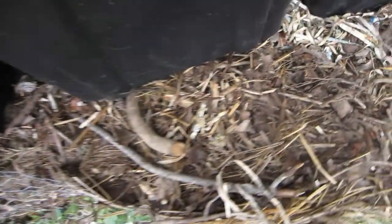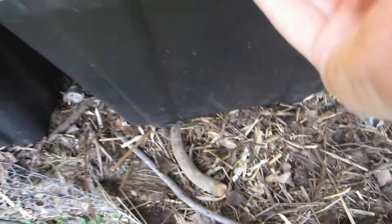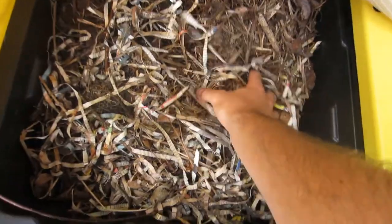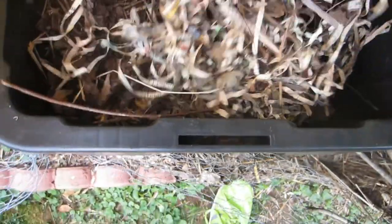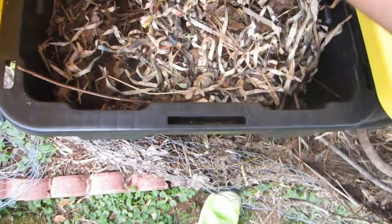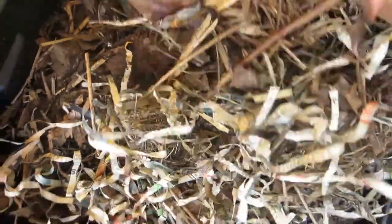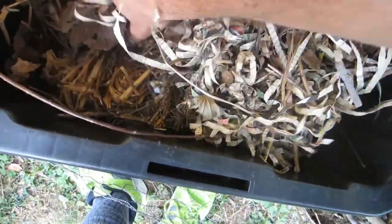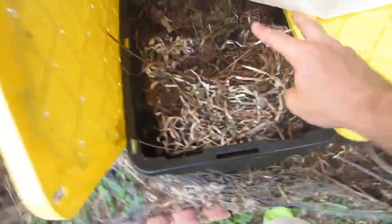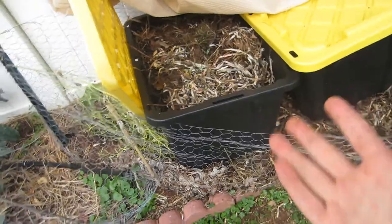I still have plenty of materials left over for these bins — the bins are basically full. Just feeling around in this bed, it doesn't feel all that hot, so I think the shade cloth is doing a pretty good job. I think we need to make this a little bit more moist when we put the worms in. I'll water this slightly, but let's go ahead and put the worms in — everything else is ready to go.